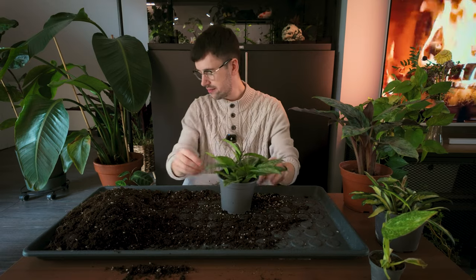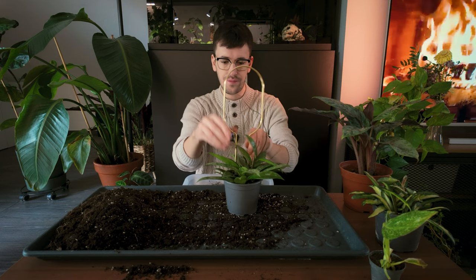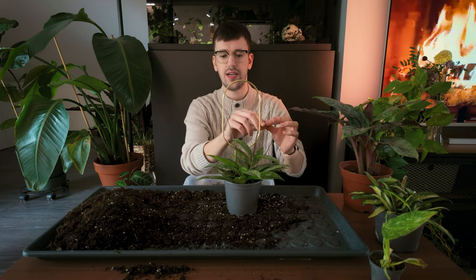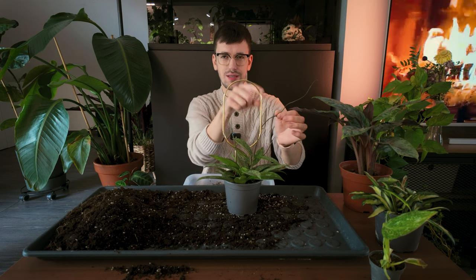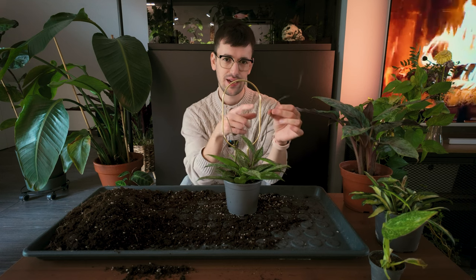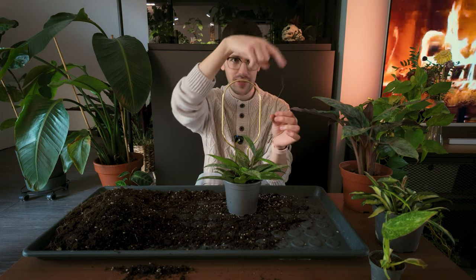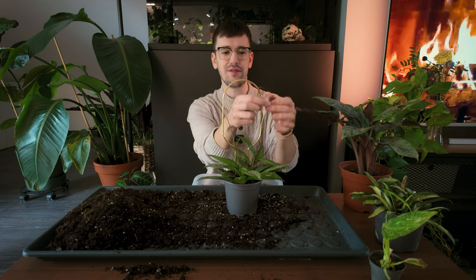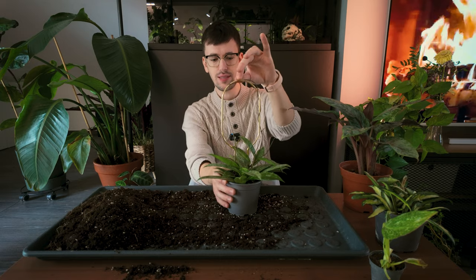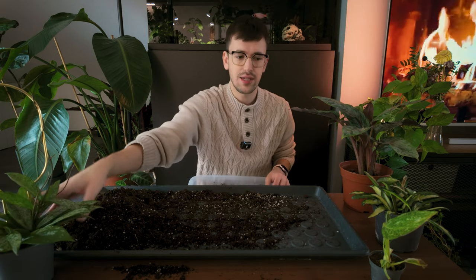Hoya pubicalyx splash — she is done. Let me put her back on her little cute trellis. I got this trellis from a local plant store and I think it's very adorable. I'm also going to wrap this vine around — you basically want to wrap your Hoya vines anti-clockwise. I always get confused between clockwise and anti-clockwise, so I always have to do a little gesture with my finger. Alrighty, she is done and she is looking so cute and pretty. Now she has a nice little healthy soil.